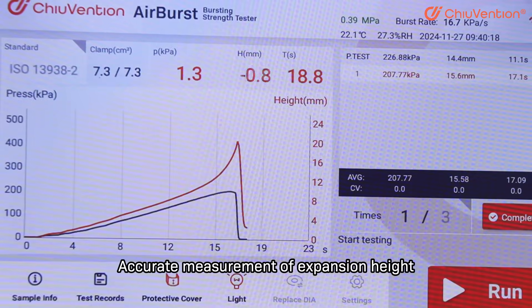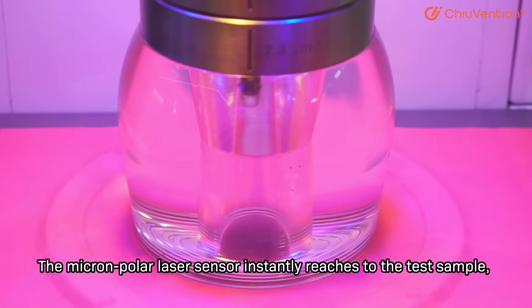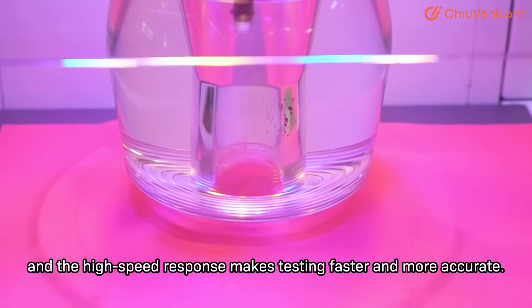For accurate measurement of expansion height, the Micron Polar Laser Sensor goes right to the test sample, and the high-speed response makes testing faster and more accurate.